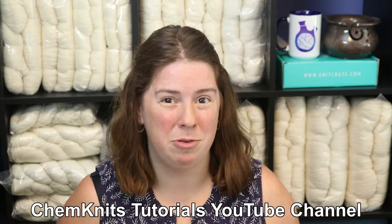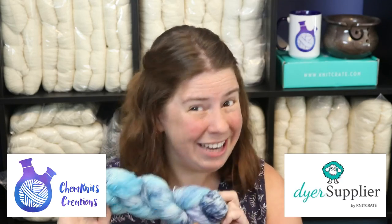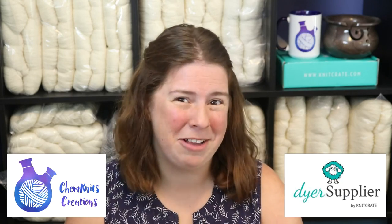I am Rebecca from ChemKnits and if you would like to see more of my yarn dyeing adventures, you can find me on the ChemKnits Tutorials YouTube channel — you'll find a link in the video description. And for your yarn dyeing needs, head over to DyerSupplier.com. They have so many ethically sourced bare yarn bases and they're releasing new bases all the time. It's a perfect canvas and the prices are fantastic. You can also find all 40 Jacquard Acid dye colors there, so it's a one-stop shop to get everything you need to create some beautiful yarn. Thank you so much for watching!